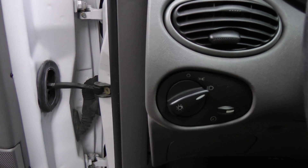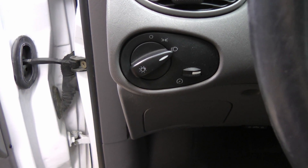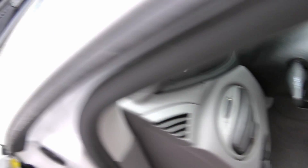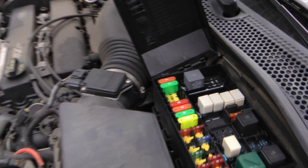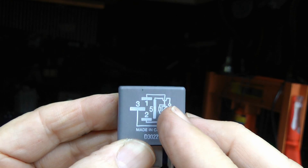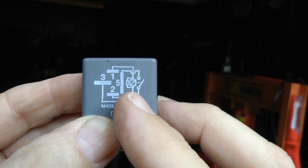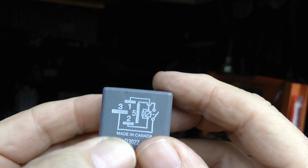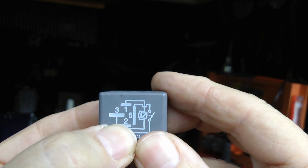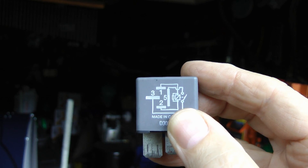Modern cars use very inexpensive switches that don't use much power at all. When you turn them on, the power instead goes to a relay. The switch only needs to send a small amount of power to the electromagnet inside. Then once the magnet closes the circuit, a big power supply from the battery is allowed to go out directly to the headlights to turn them on.